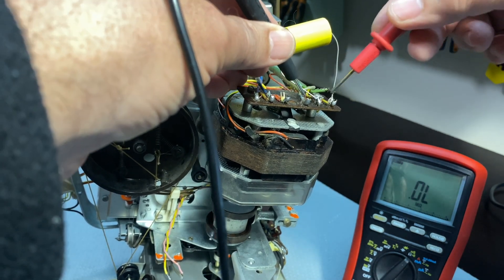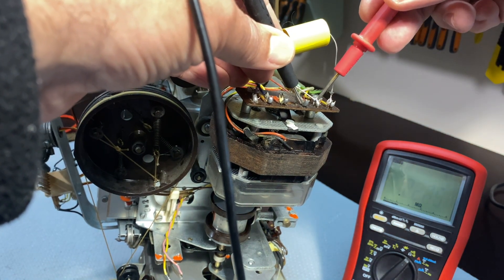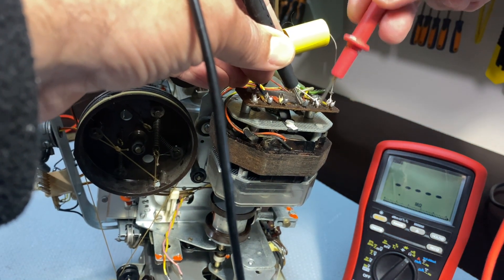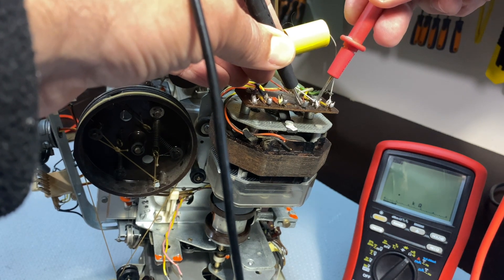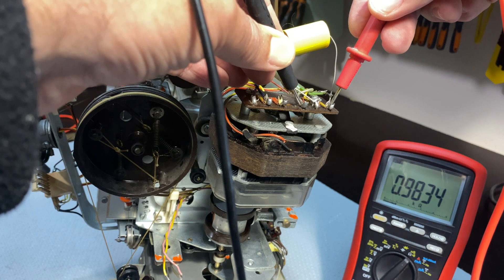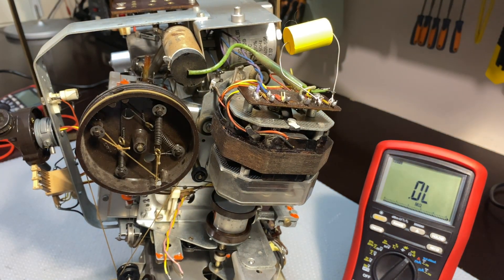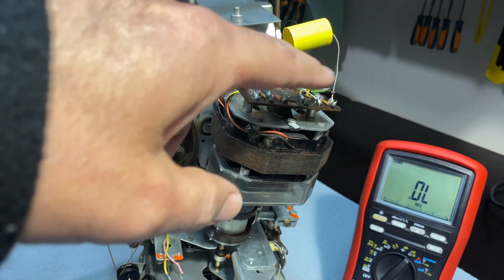We go to this one — there's the common point, the two reds are wired together — and we measure here and get 1k. We measure this one and get near as damn it 1k. There are other components and circuits, but I've already established that one of these windings is not reading the same as the others.